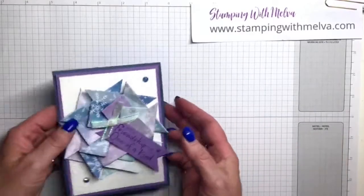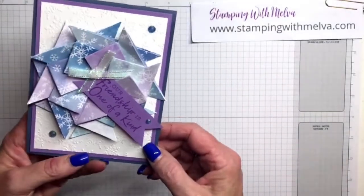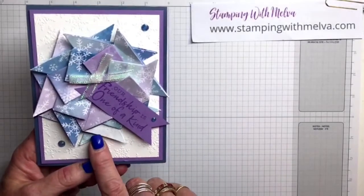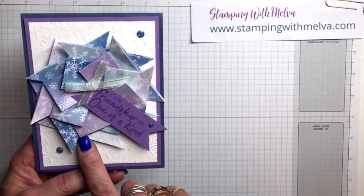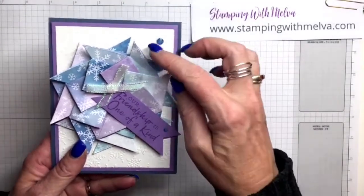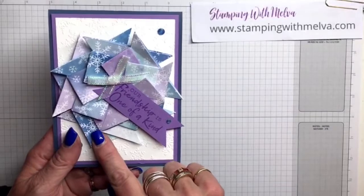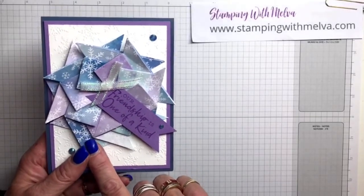Let me just switch over to my desktop and we'll get started. Okay, so this is the card. Kind of looks like a snowflake, I think. The card I'm going to show you — I've cut the pieces a little bit smaller. These were done in three-inch squares. You need nine squares of designer series paper. The card I'm going to show you is actually done with two and a half inch squares.